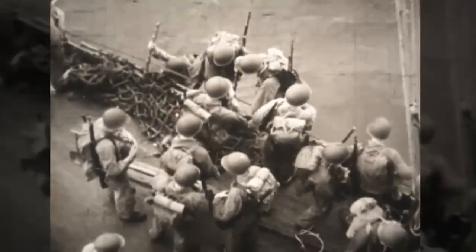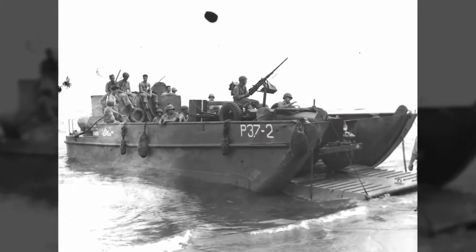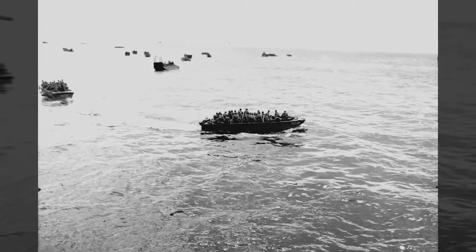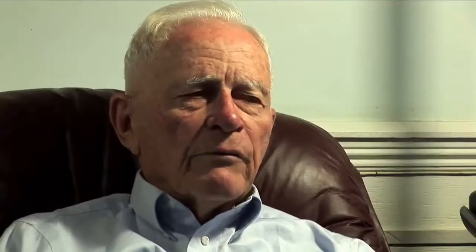We made practice landings at Onslow Beach in North Carolina over and over. The mortar platoon and machine gun company had to have ramps. We had Higgins boats for the rifle companies that had no ramps, and we did make some practice landings with the mortar, but it was almost impossible to get a base plate up and over the gunwale and into waist-deep water. It just nearly couldn't be done.